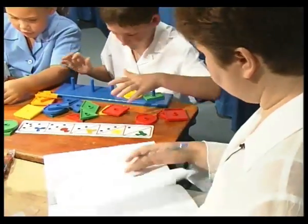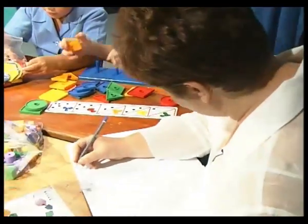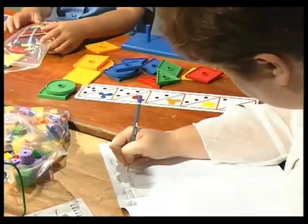It is advisable to have an observation book where any observations can easily and quickly be recorded.